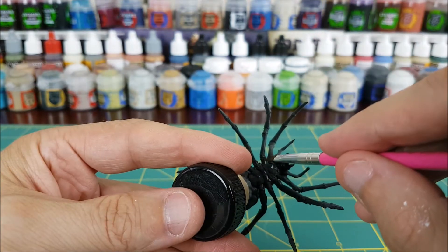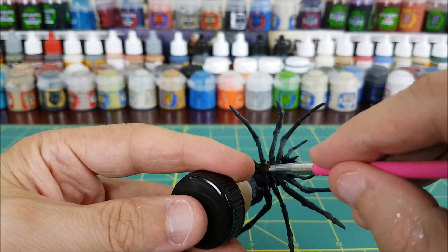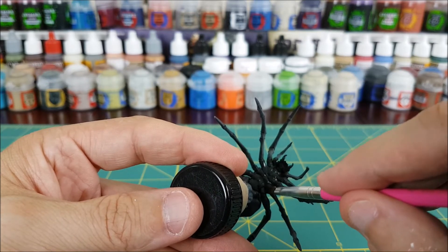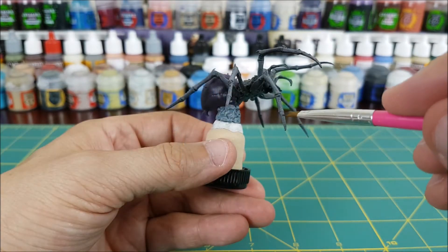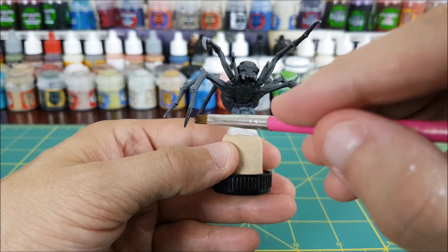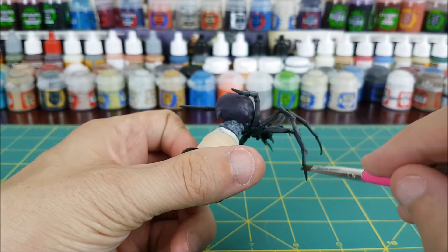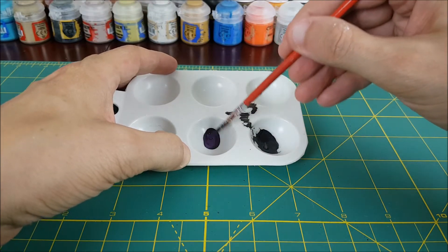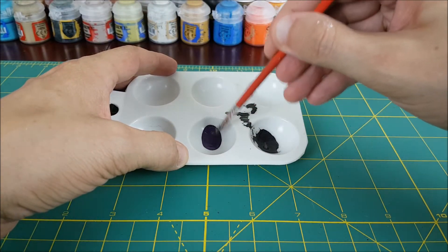For the spider's thorax I'm going to start off with a 50-50 mix of Eshin Grey and Abaddon Black. Eventually the tips of our spider's legs are going to be black, so I'm just going to use some of this leftover paint to cover those now.